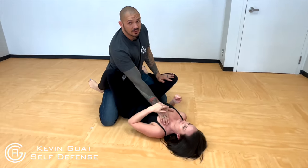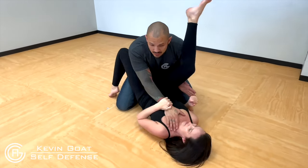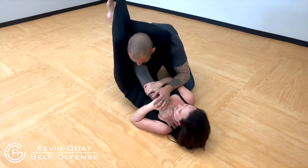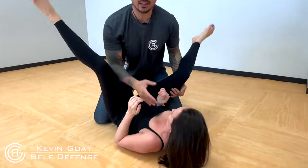If he's opening up the legs to get to his pants, she pops that leg onto the shoulder, throws the leg over, wraps it in tight — she's trying to squeeze until he passes out and falls over. Hopefully this will help you guys stay safe.